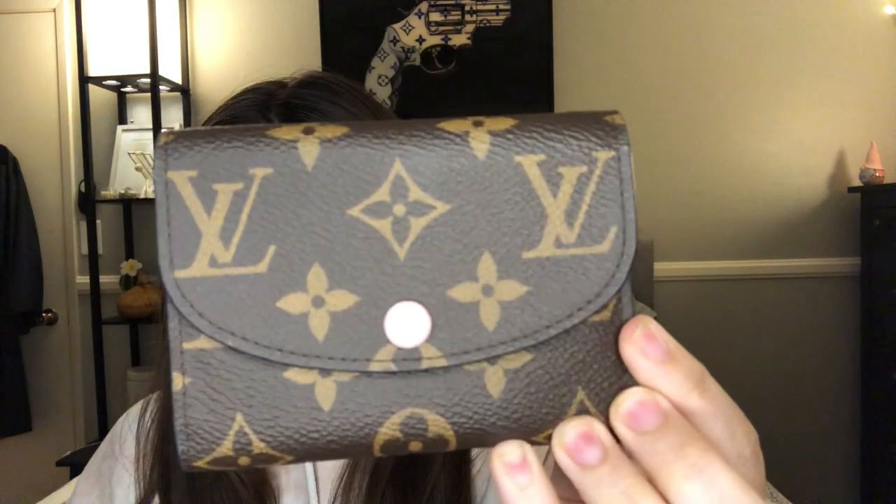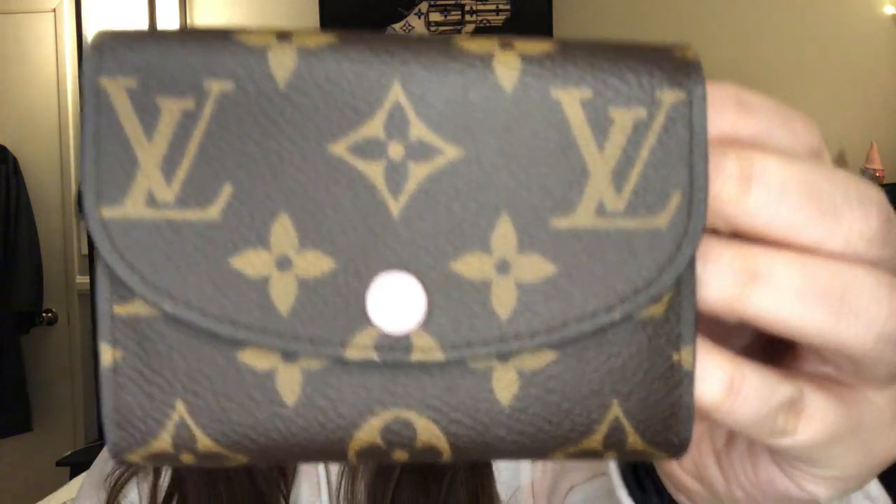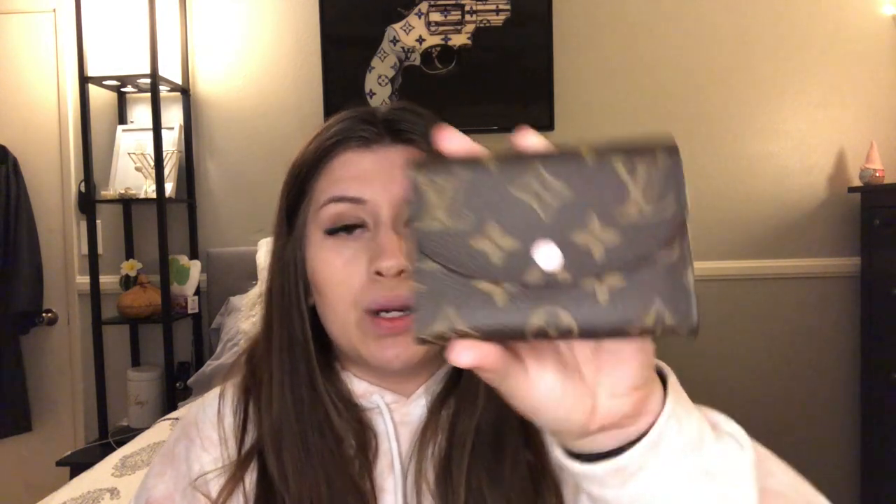The button is Rose Ballerine, the inside is Rose Ballerine, and the little zip coin tab is also Rose Ballerine. Some people are wary about wear and tear on the button — I've heard you can get it replaced. I haven't experienced that since I've only had it two years, and the button is in pretty good shape. There's really little to no wear on the button, which is nice, because your natural oils and dirt residue does get on it.